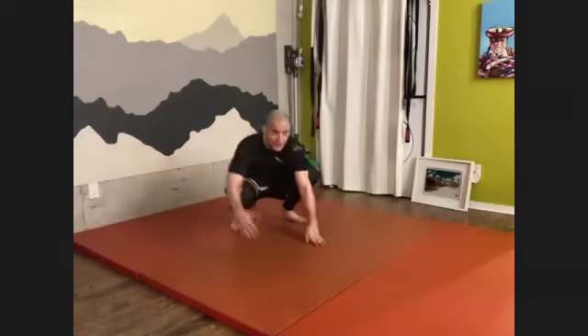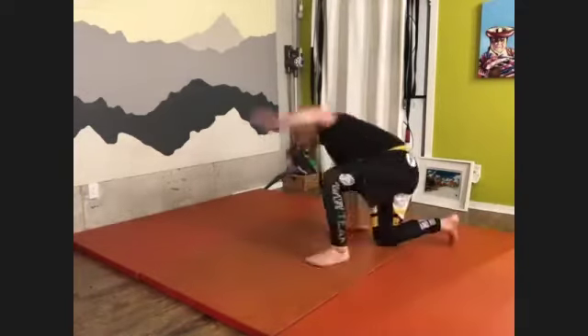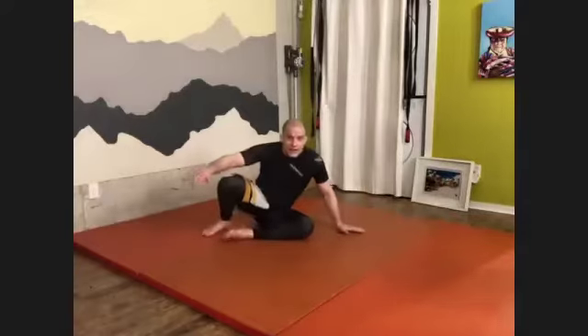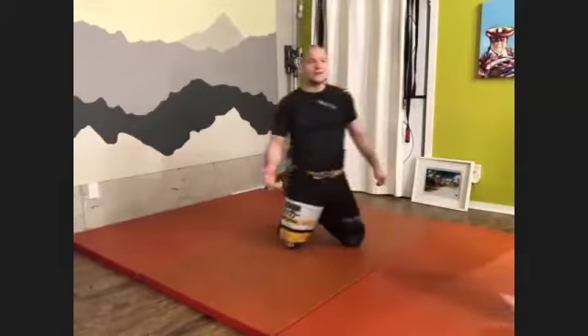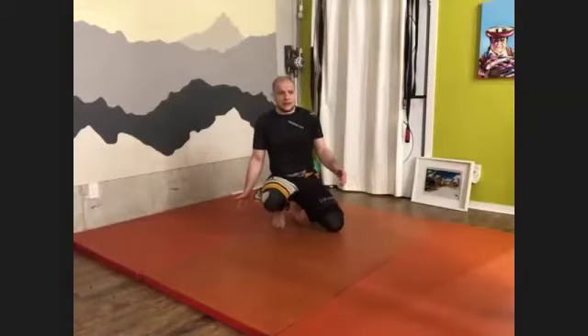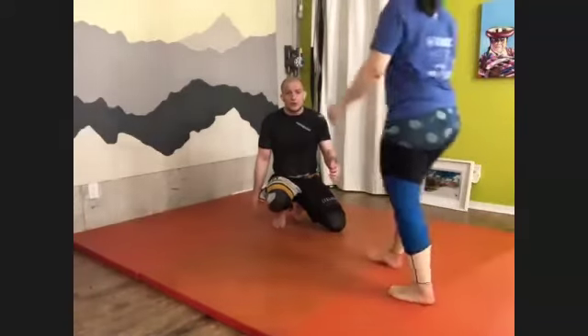The movement I showed you was this one. It was here — knee cut, back step, going here, and now putting the hooks.